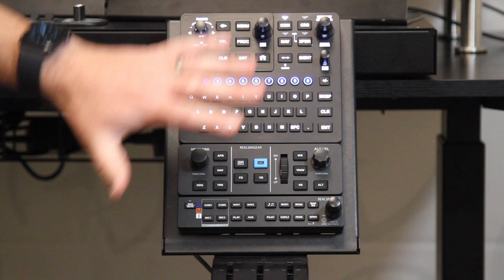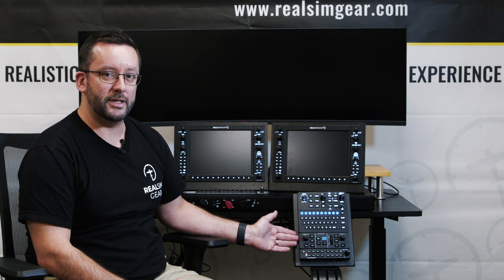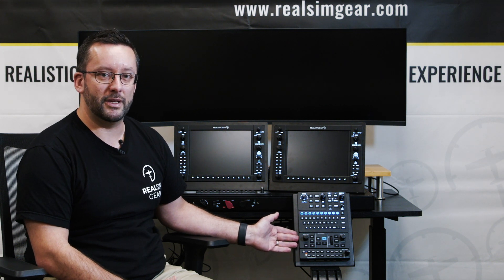There's a heap of other functions and more advanced functions that are supported depending on the type of aircraft you're flying. If you have any questions at all about something like this, please feel free to contact us at info@realsimgear.com.